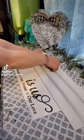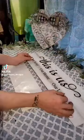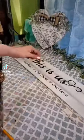Then using this adorable 'This Is Us' wall decor sticker, place that right onto the sign. You could use Mod Podge or a sealer if you would like.